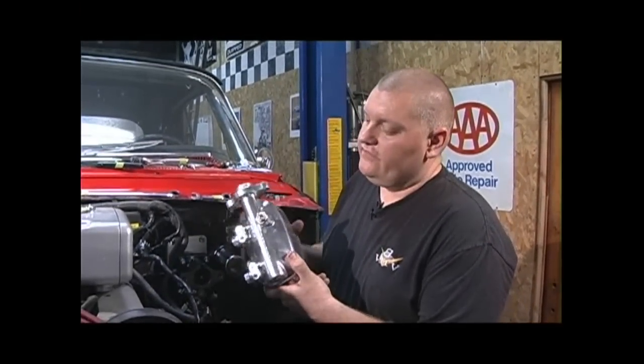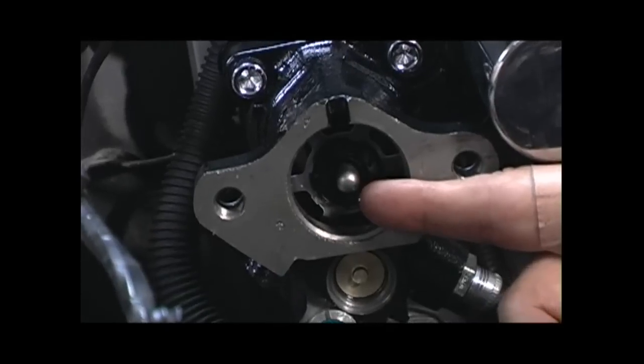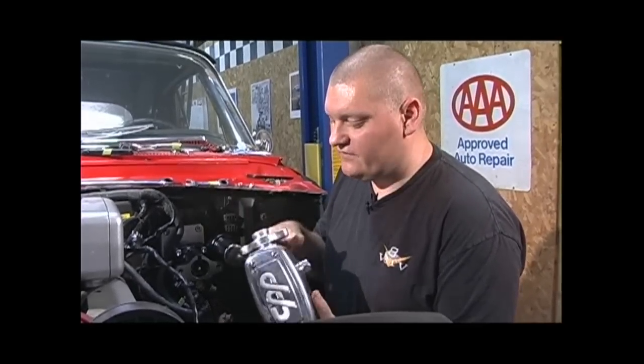Once you get the HydroBoost unit bolted to the firewall, you can attach the master cylinder. We've threaded in the stoplight switch on the bottom in the port that they supply, and this just bolts right on. You do have to be careful that there's a push rod inside the booster — it's got to match the master cylinder. Ours is already set, but it's something you're going to have to do on your own.